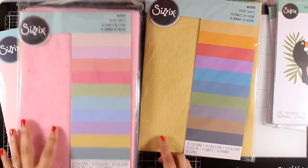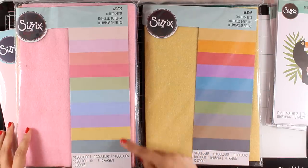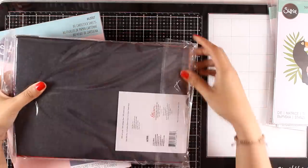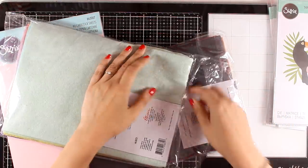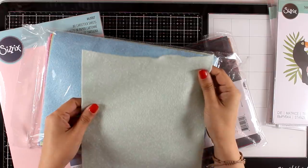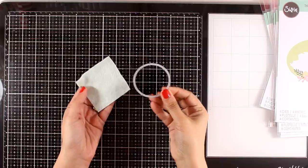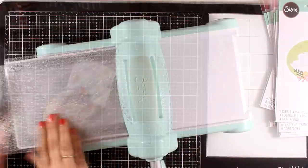The most exciting for me from the new Essentials line is the felt. These are packs of felt in beautiful rainbow colors — there are 10 colors in each pack. It says at the back that it's 100% soft acrylic. Of course you can use those with your Bigs dies to create beautiful projects — after all, Bigs dies cut out felt, fabric, leather, and so many more materials.